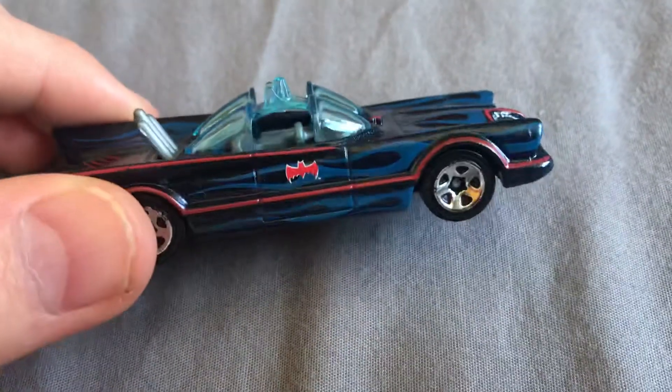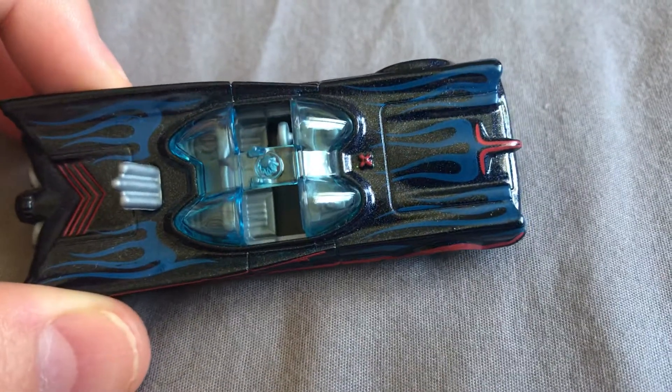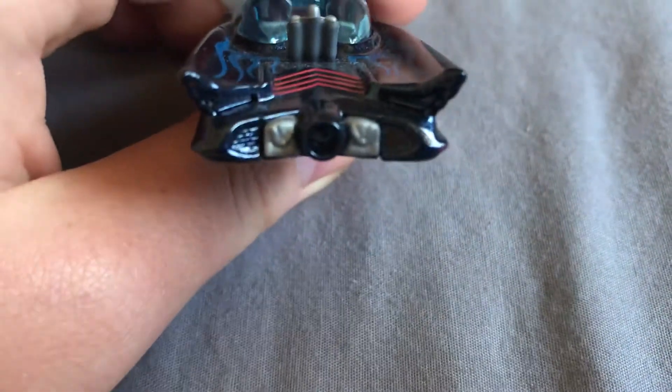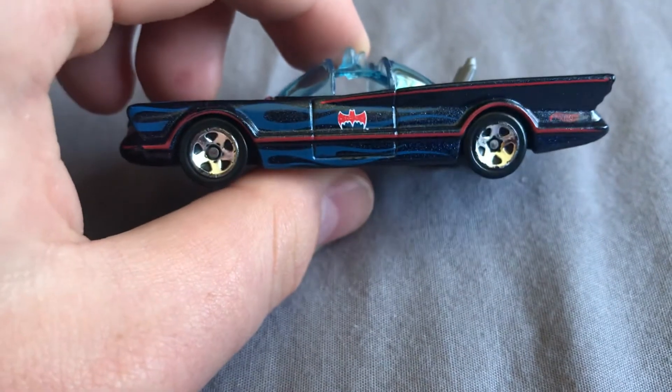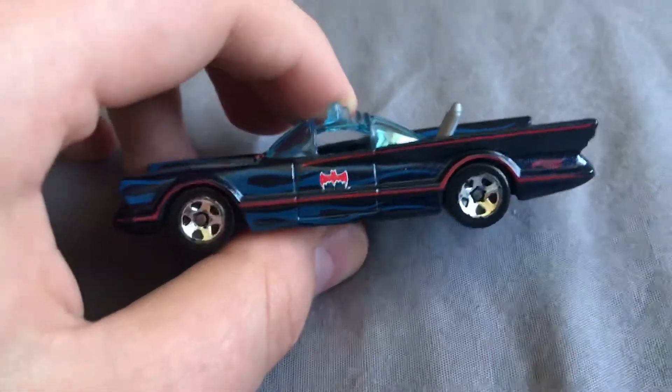And now, my favourite Batmobile — the Batmobile I got for Christmas — it is the Adam West Batmobile. I don't know the actors for the other two, but I know the actor for this one. Let's see the back. Look at those flames, a simple Bat logo, but hey, there wasn't much technology back in the 60s. Well, there was technology, but it wasn't like today's technology. Today, Batmobile technology would be more like this.